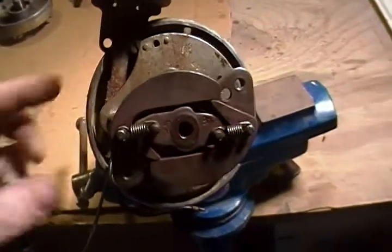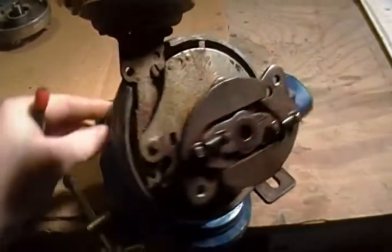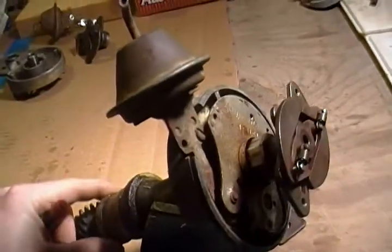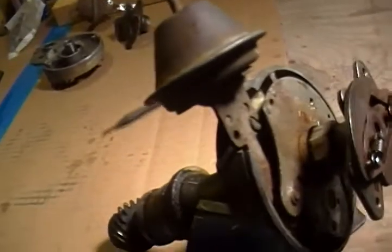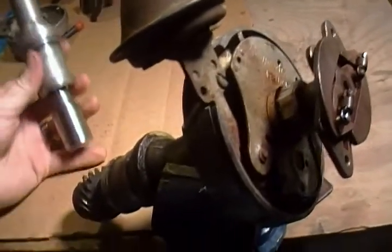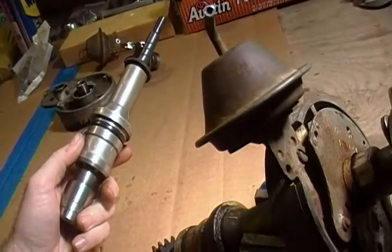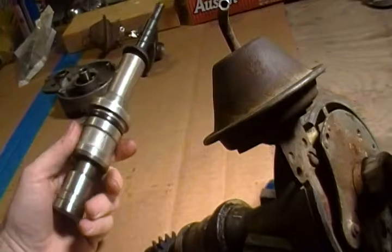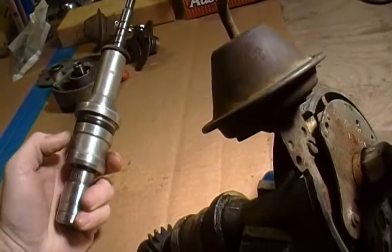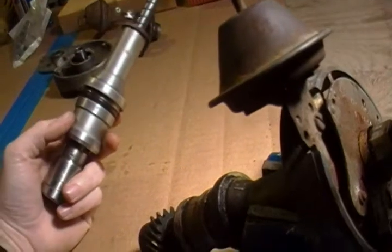Hey guys, just a little tinkering project I've had going today. If anybody watches the show Horsepower TV or Muscle Car TV on Spike, a few weeks ago they took an old GM distributor and made an oil pump primer. Seemed interesting. I've seen them in the Summit catalogs and stuff like that.